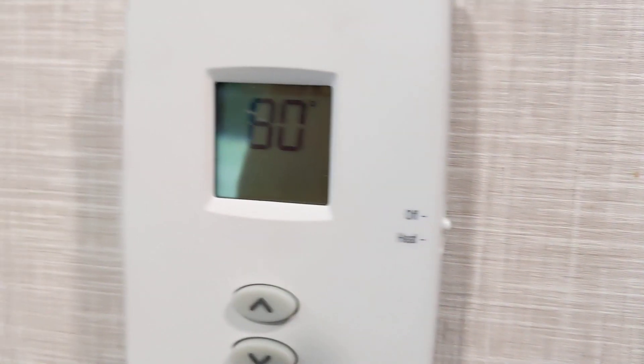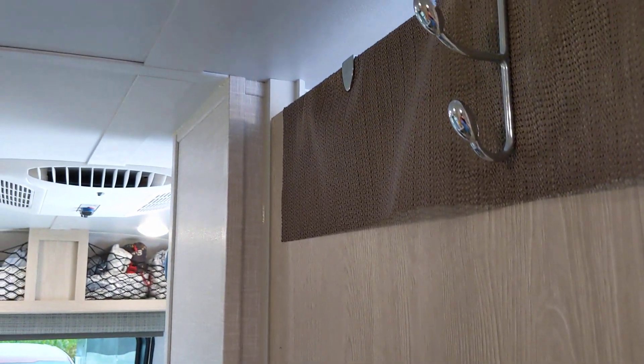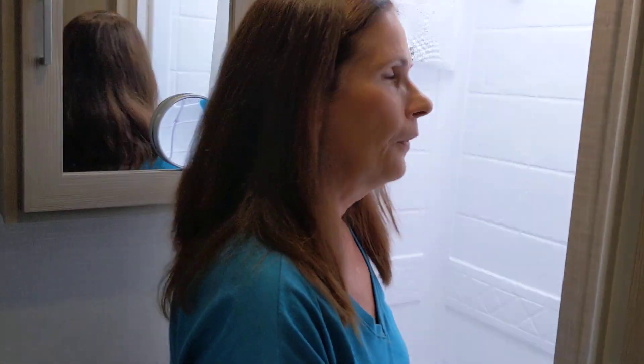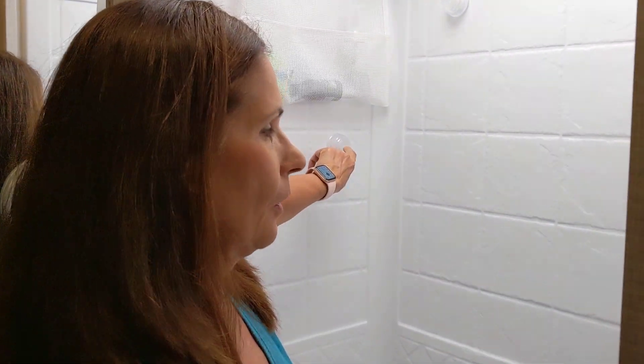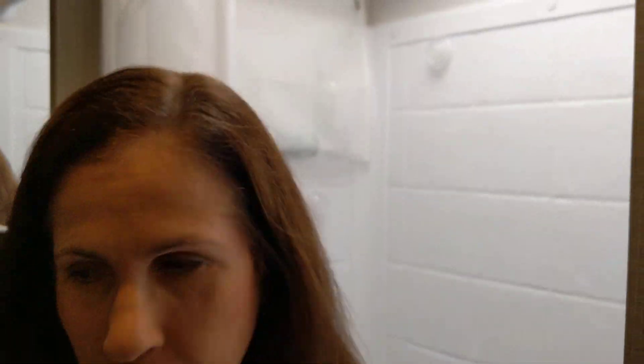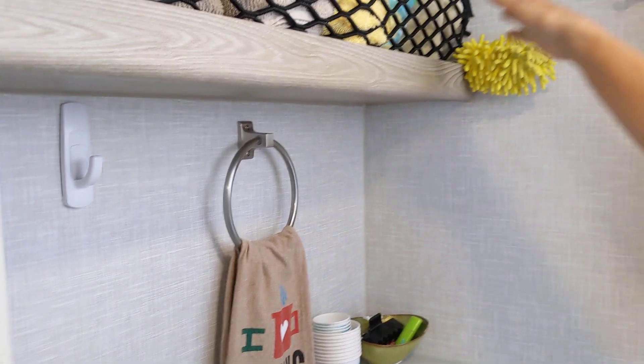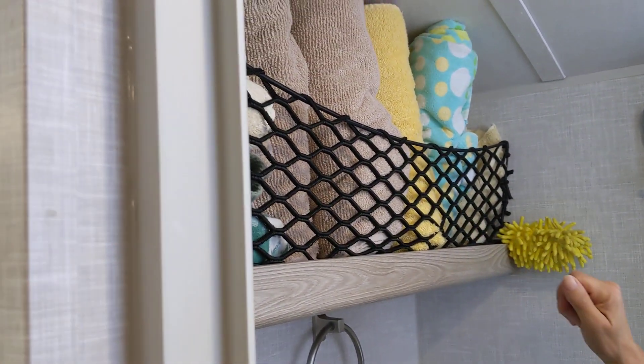In the bathroom we do have a couple of over-the-door hooks that give us a place to throw wet towels or clothes. We also put some more of these little hooks to hold washcloths in, and more hooks here for towels and washcloths. We keep our towels rolled up here.